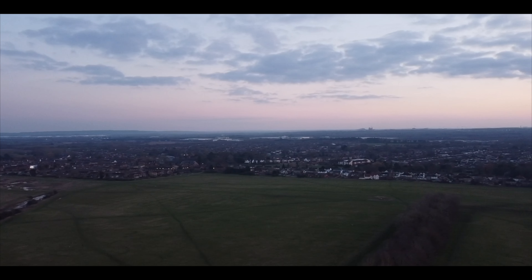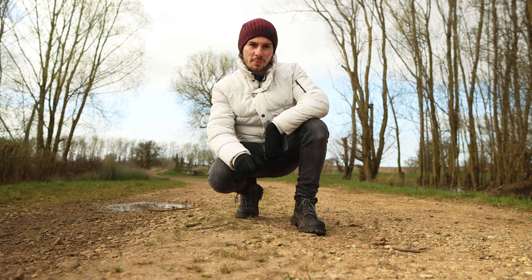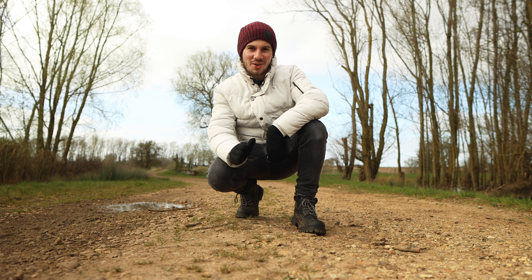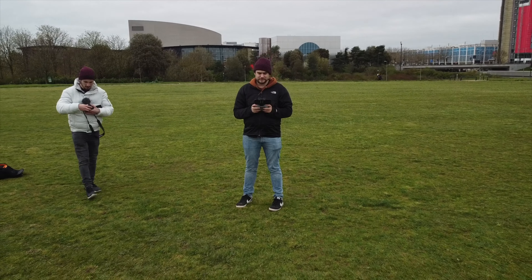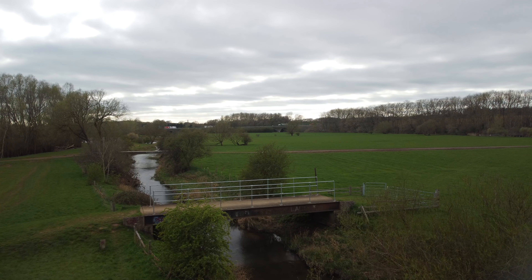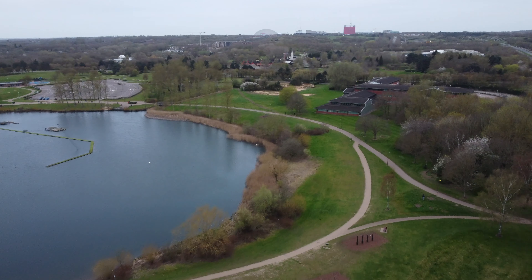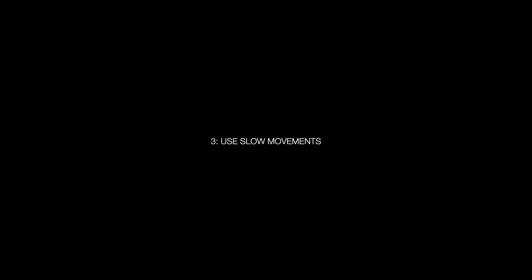Tip number two: try and plan what you want to capture before flying. This helps you to know what you want to focus on and what angles you're trying to get. Sometimes it's nice to capture the same place but use different angles. Wherever possible, we try and go out to a location where there's not that many people about so we can get all the different angles we need.